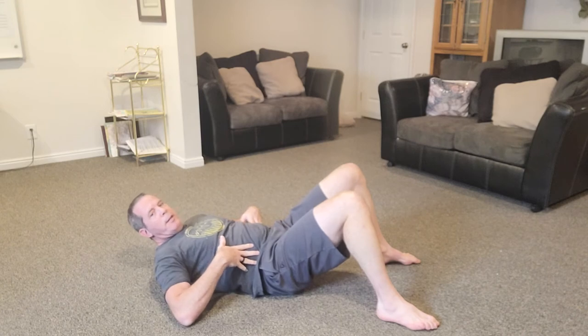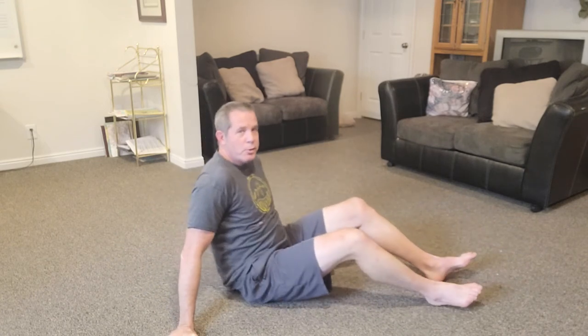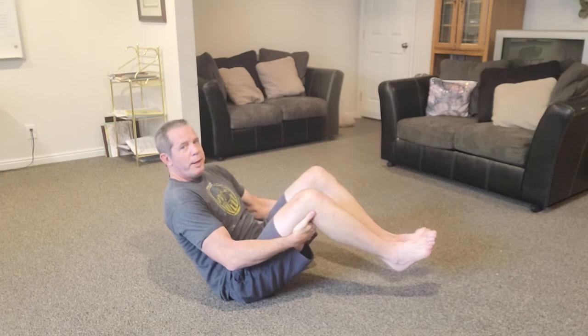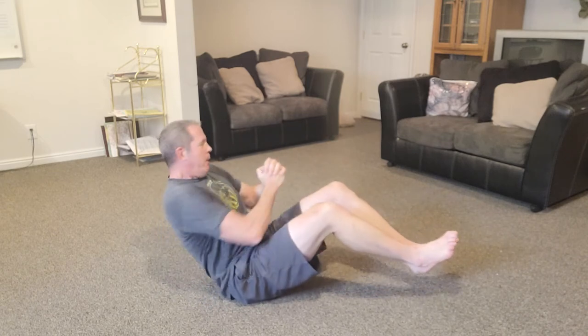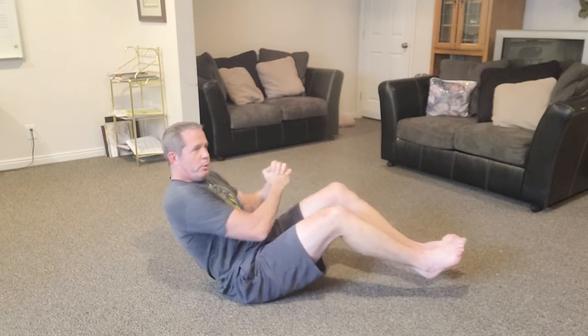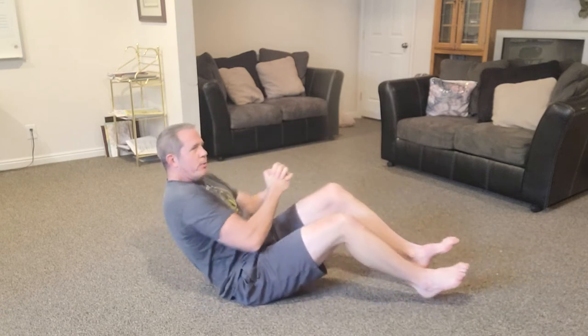Another famous oblique exercise is Russian twists. Come back into the balanced V position with heels off the ground. You can do this with just your hands or hold a weight. Twist your torso side to side while balancing, getting rotation along with the abdominal contraction. This works your obliques more than regular sit-ups.